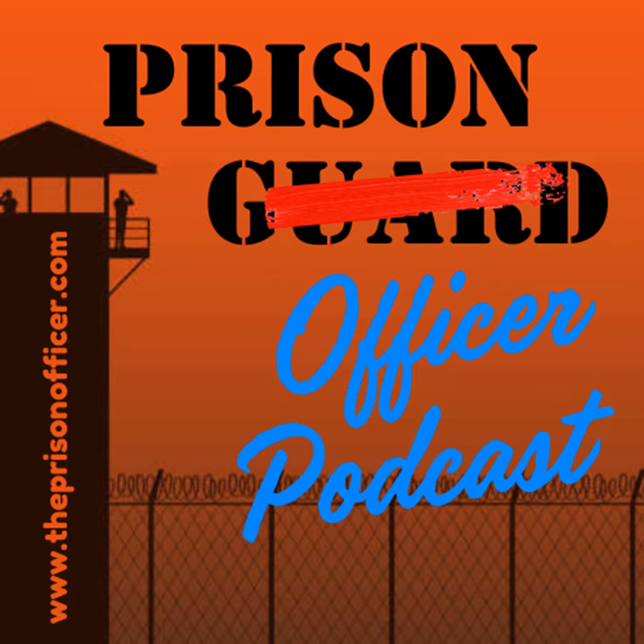Well, that's the five questions I had pulled out. I hope you guys enjoyed some of that and took a little bit from it. It's just my commentary — it's just my thoughts. You don't have to agree with me. A lot of people don't, and that's fine. If you want to make comments, go to www.theprisonofficer.com and scroll down to the bottom and send me a message, or send me an email at mike@theprisonofficer.com.